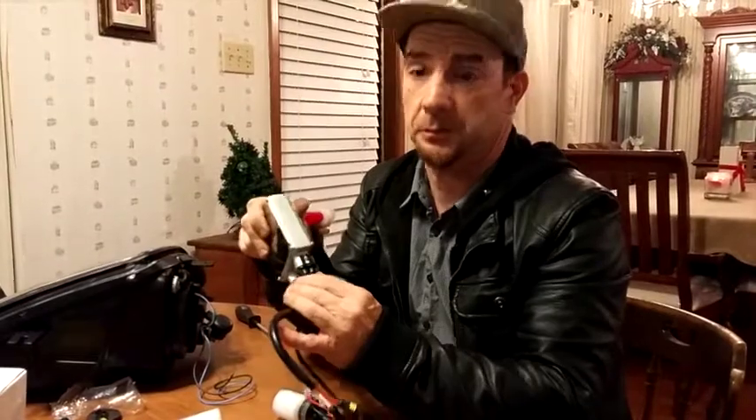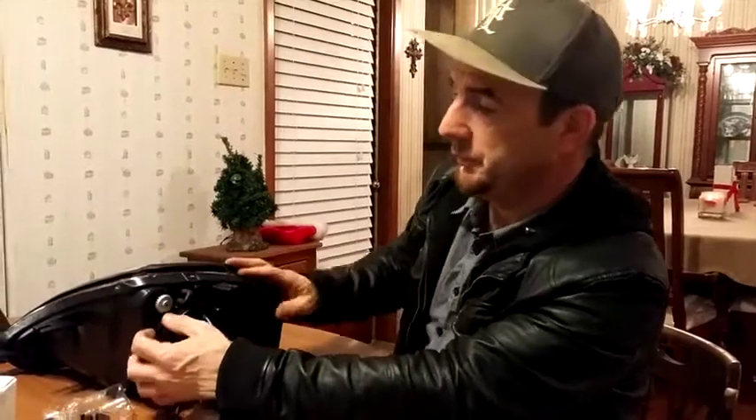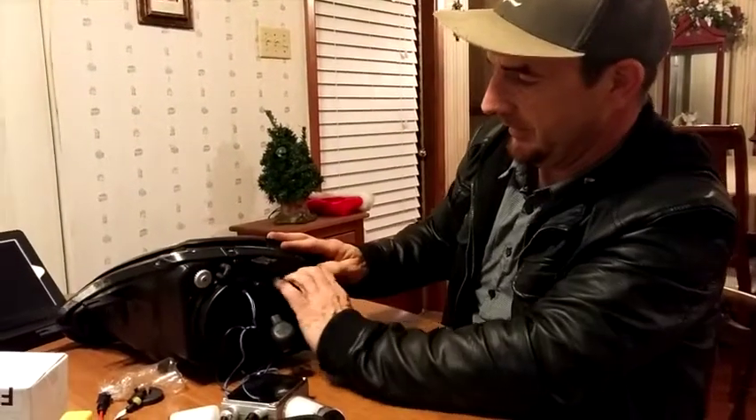Hey YouTube. Today I'm going to show you how to put in some HID lights. Now, what you probably did is you probably got a baluster, and you're going to have to plug this one into here. You're going to have to remove the cover.